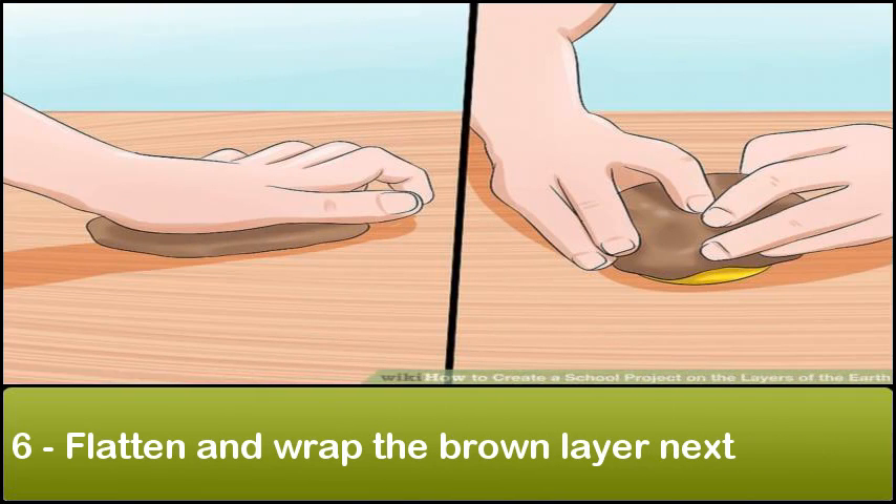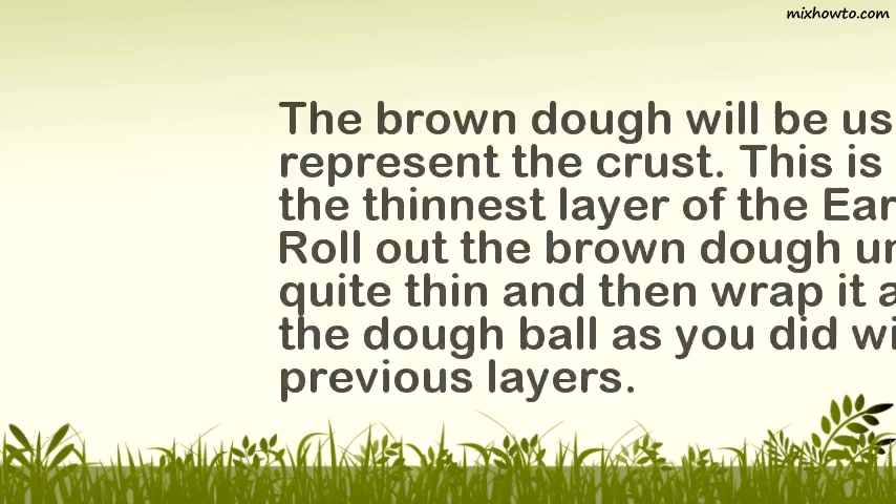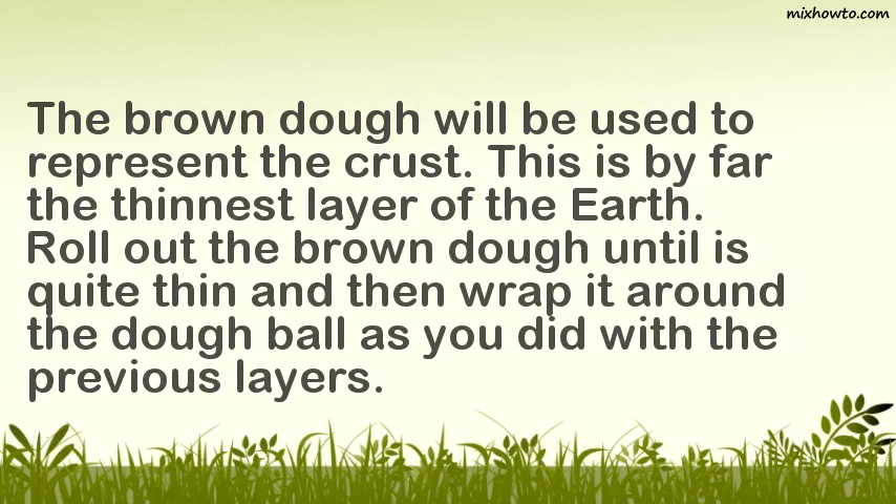Step 6: Flatten and wrap the brown layer next. The brown dough will be used to represent the crust, which is by far the thinnest layer of the earth. Roll out the brown dough until it is quite thin and then wrap it around the dough ball as you did with the previous layers.